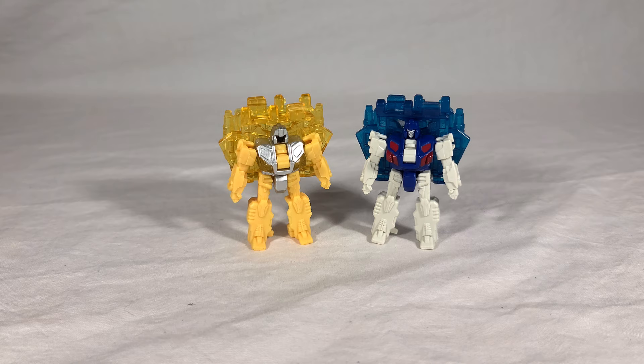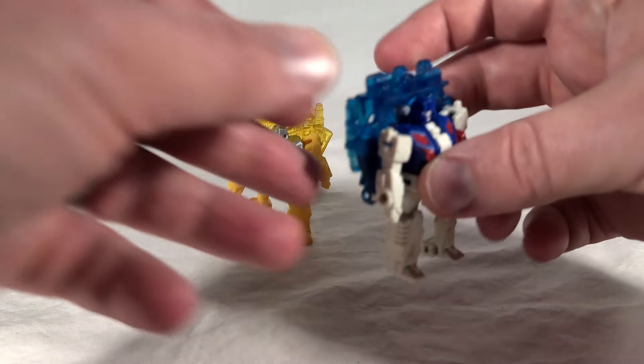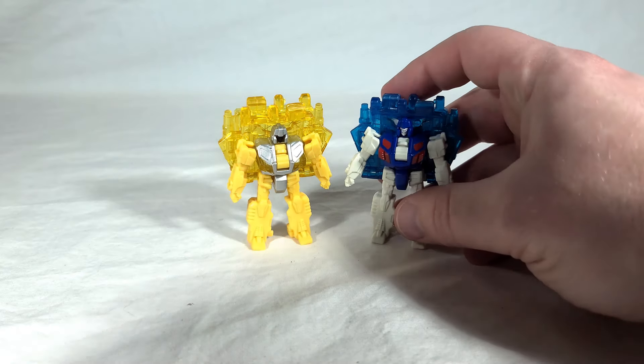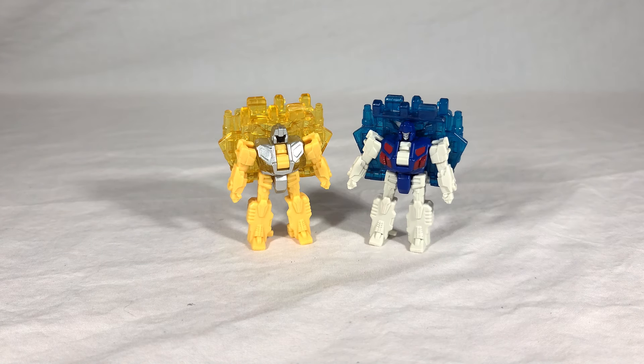Here's Shieldron alongside his moldmate Sound Barrier. Just like with the Axe mold, Sound Barrier has a better overall paint job — he uses less paint on the torso and head but gets all this nice silver striping on the backside. He just feels more thought out with the color layout. Shieldron overall isn't the worst thing; he at least has a decent amount of paint.